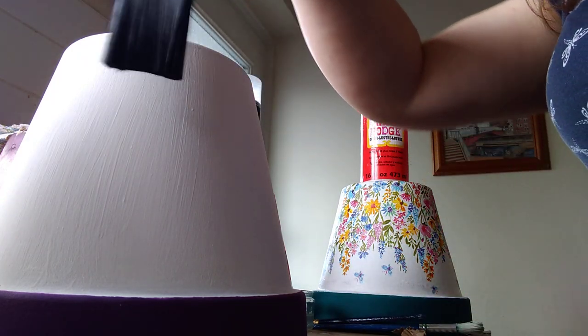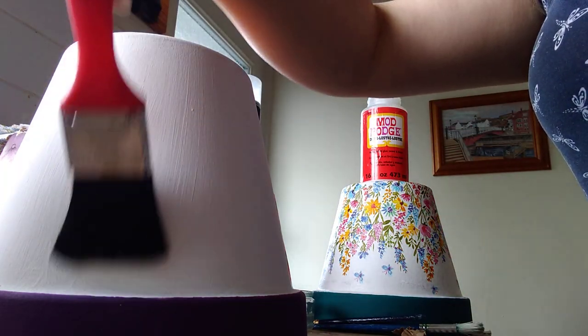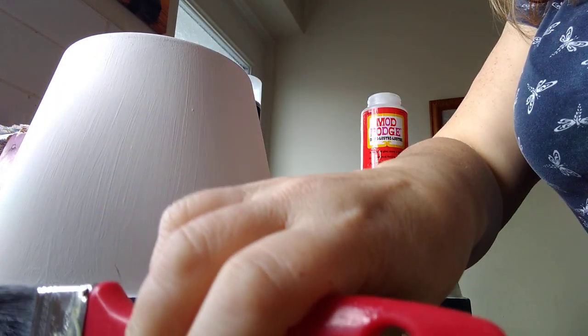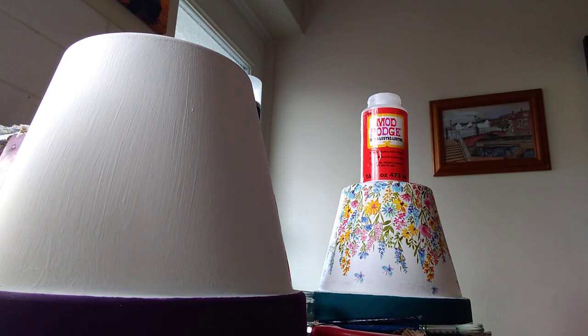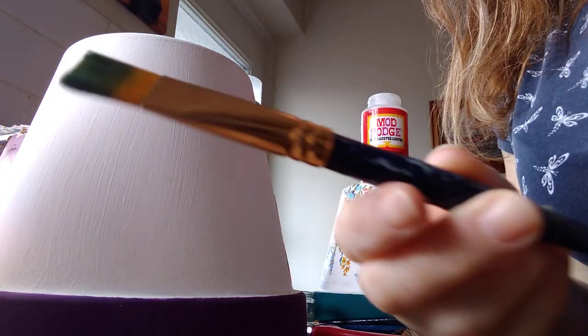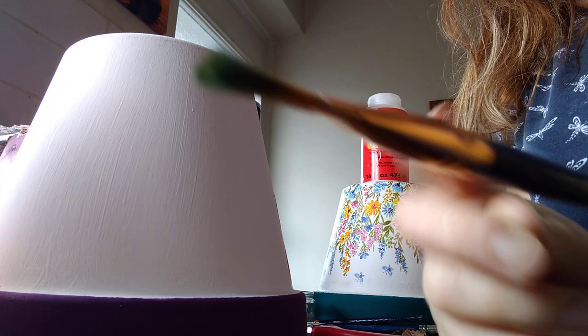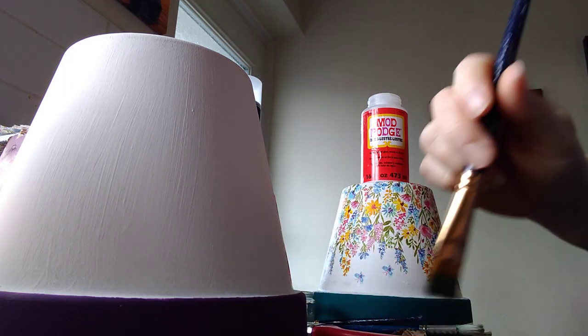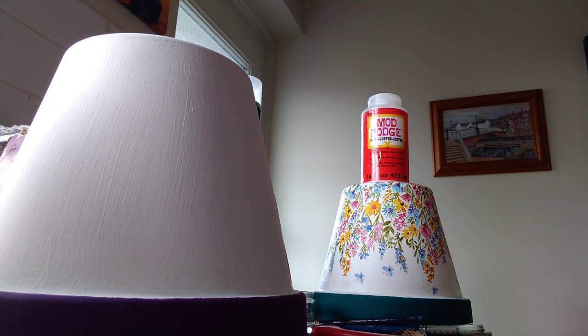This is the type of brush I use to apply the emulsion. I think the hardest bit is doing the rim and getting a clean line — I tend to use a smaller, quite flat brush. Around the edge I'll go like that. You get a few brush marks but it's not too obvious once your napkin's on — steady hand.